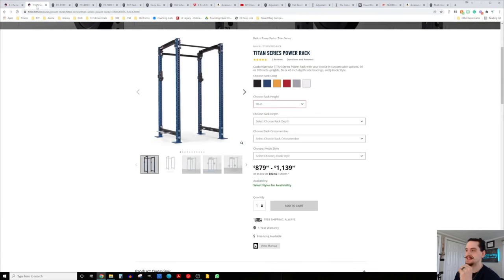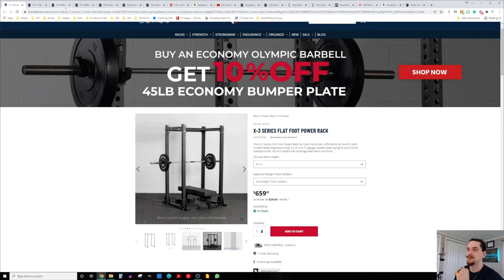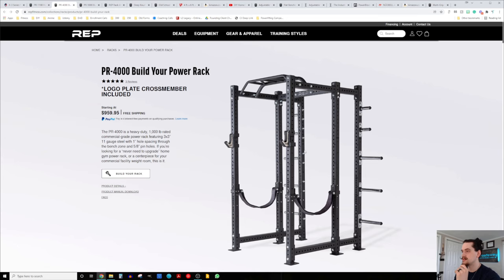Looking at the Titan series rack, the shortest version is 90 inches, so we're not really going to look into that particular line. For the same reason, we're not going to be looking at Rogue in this video either — the shortest rack I saw was 90 inches. So we have the X3, which is comparable to the Rep PR-4000 with three-by-three uprights and five-eighths-inch hardware. Rep has several different options to consider.